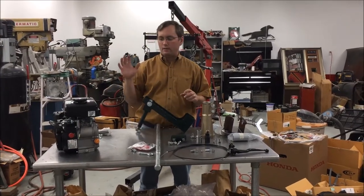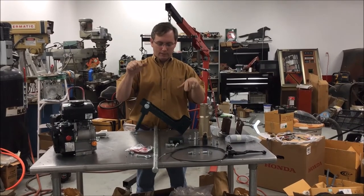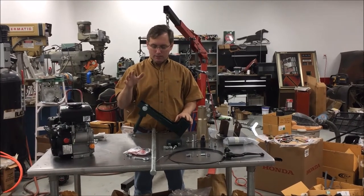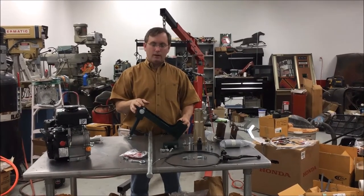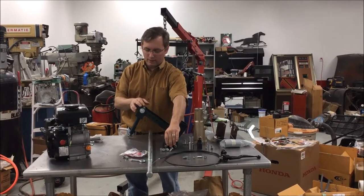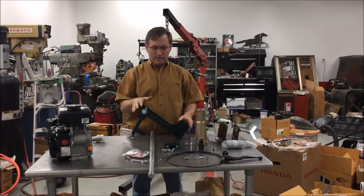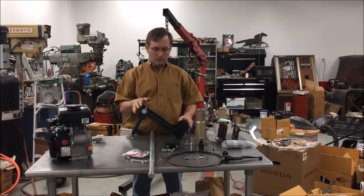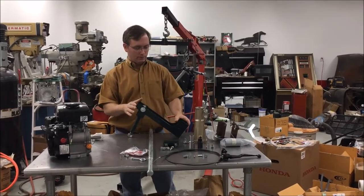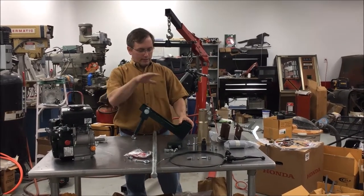I wanted to point out that we actually have part of this made here in the USA. This engine bracket right here and this handle bracket are made here in West Tennessee, in Memphis, at Metal Specialties, and powder coated at Prime Reservation in Memphis. Both of those are in Memphis, Tennessee.